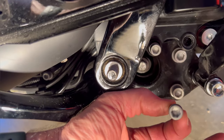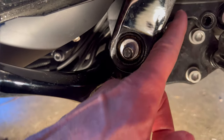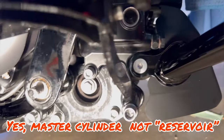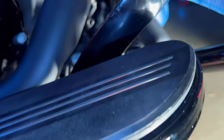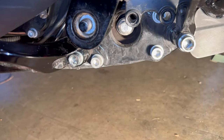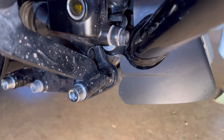Next step: pull out these two quarter-inch drive bolts that are holding the brake reservoir on. Now that we've got these bolts out, we have a little bit of room to move this reservoir.